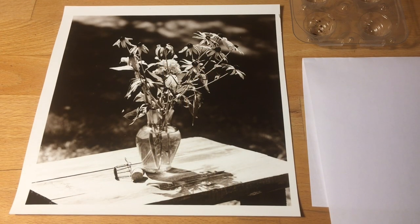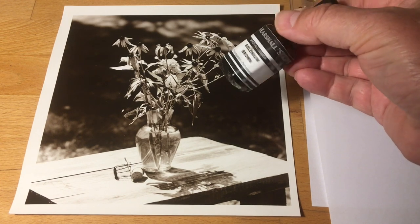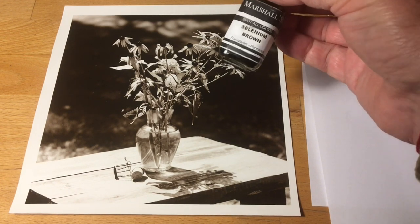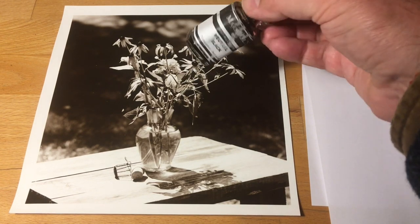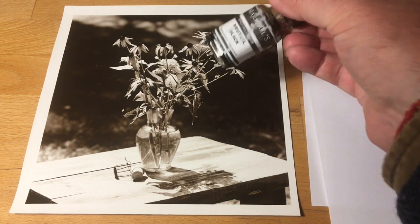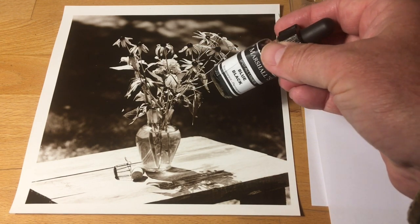Hello and welcome to Pictorial Planet. Last week we looked at bleaching our prints; this week's after-work is spotting. Let's check it out. Before we start, let's cover some basics. I use Spot Tone colors, which are now owned by Marshals, and I use the basic pack — I have the selenium brown, the neutral black, which is the most common one to use, and the blue-black.